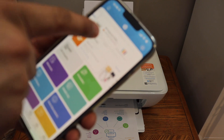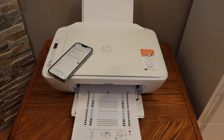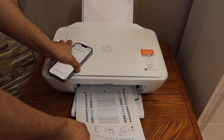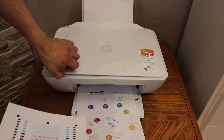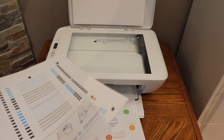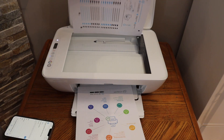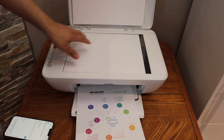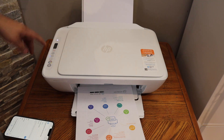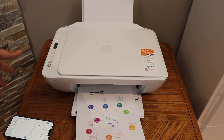It may ask you to do the alignment. Once alignment is done and the alignment page is printed, the next step is to place this page on the scanner. Open the top scanner lid and place the page facing downwards like this.